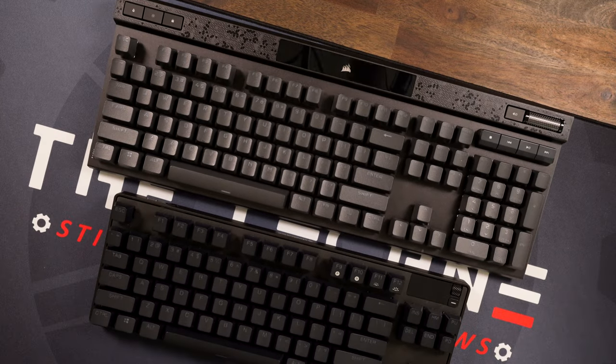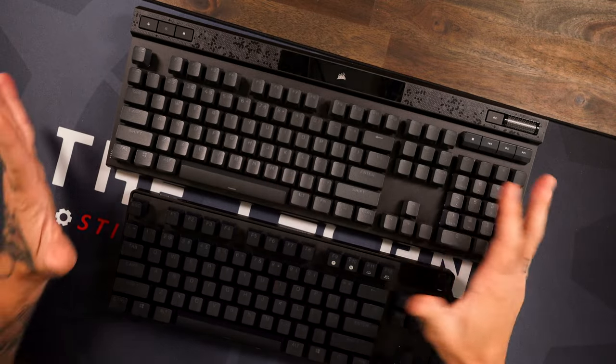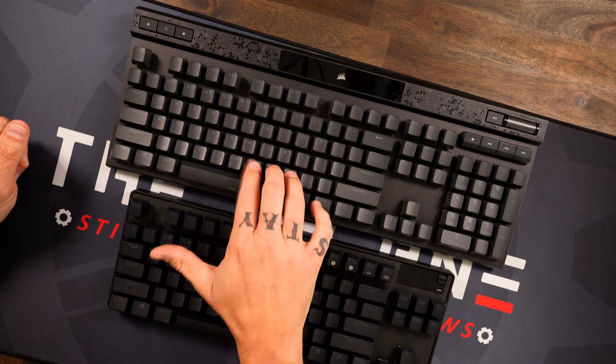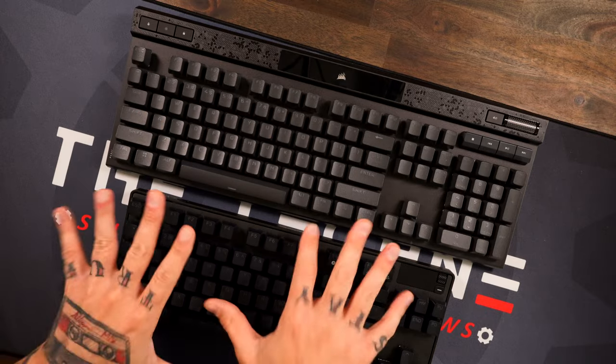The great sound is there but the spacebar kind of ruins it — again, a very easy fix. What I want to do is give you some sound test comparisons of similar boards. The first one I want to compare it to is the SteelSeries Apex Pro — magnetic switches vs. magnetic switches. Let me pull the keyboard down a bit so you can get it in the shot. Here's the K70 Max, and now the Apex Pro.